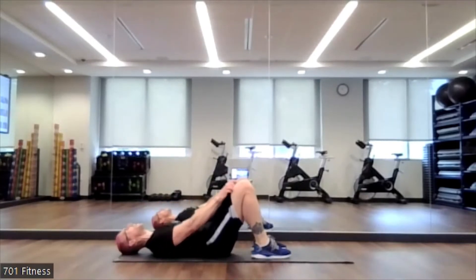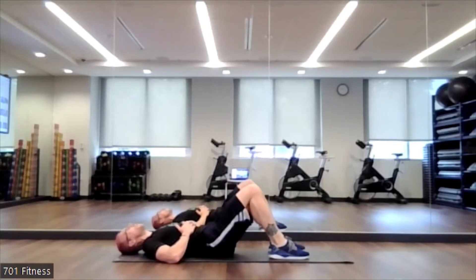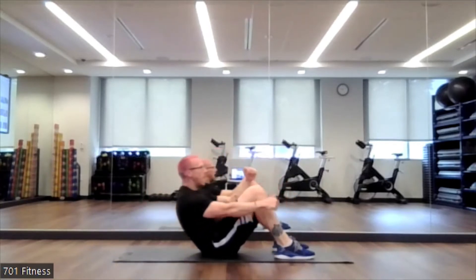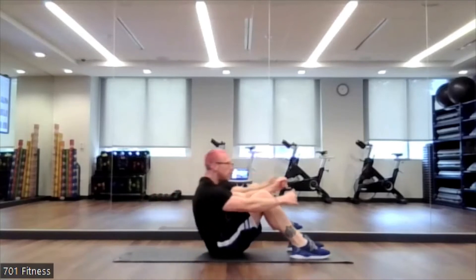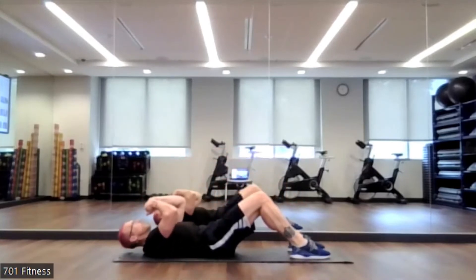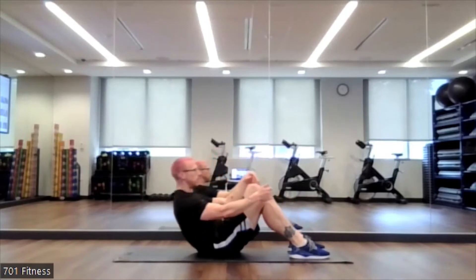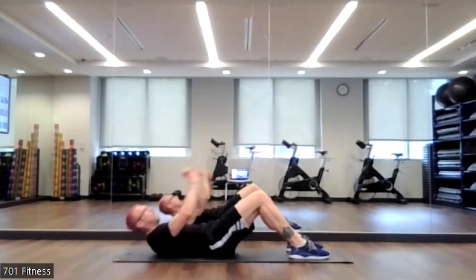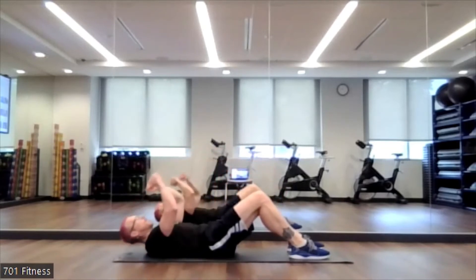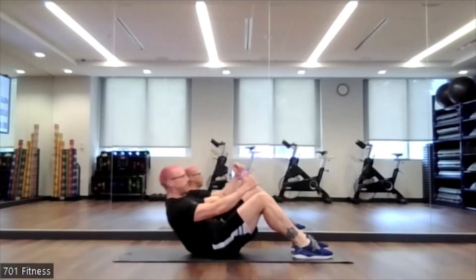Going back to the crunch or sit-up — I'm going to do the sit-up this time. Ready, set, go. You can have your hands behind your head for your sit-up or cross them in front of you. If you're at home and you feel like you have something to move your feet underneath, like a couch, something that's not going to tip over, you can use that. 5, 4, 3, 2, 1. Excellent.